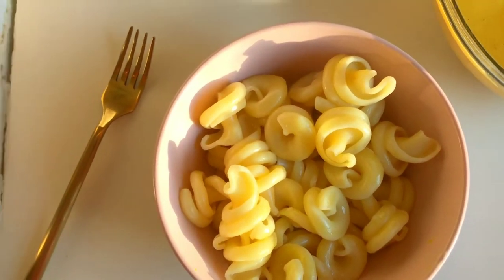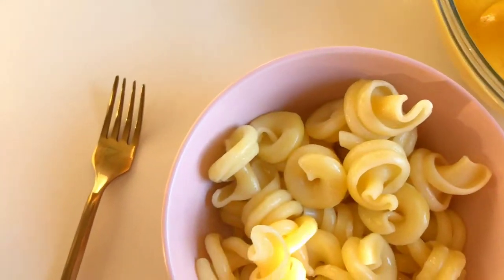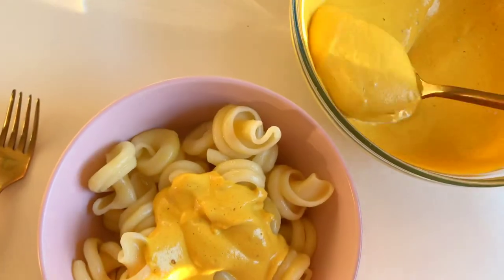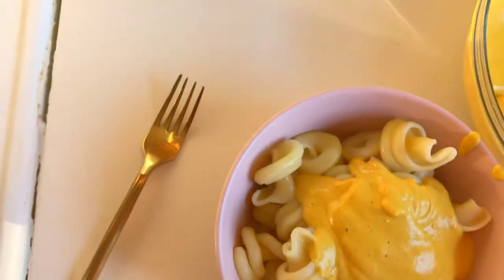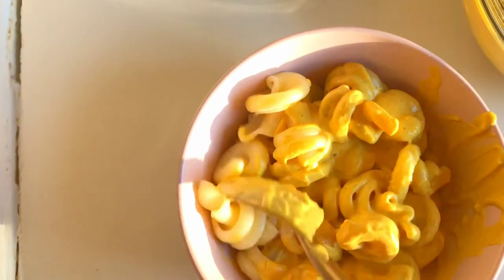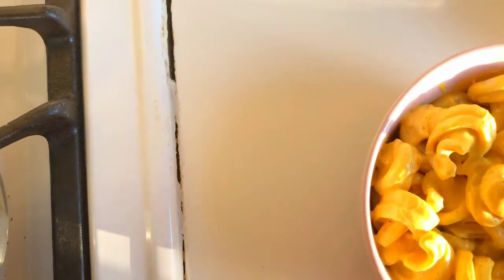Here is my pasta — I'm just going to add a few generous spoonfuls of our delicious sauce. Oh my goodness, it looks so good! I think I may have added a bit much, but that's okay. It's literally like a real cheese sauce. You can mix it in a bigger container, or just mix it right in the bowl you're going to enjoy it from. You can also heat the sauce before adding it to your pasta.